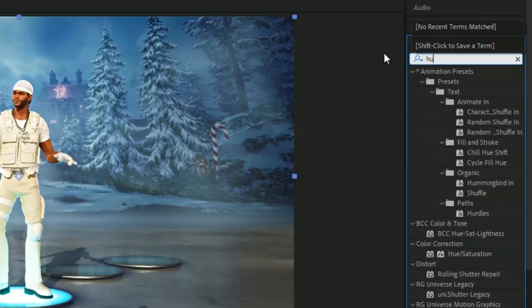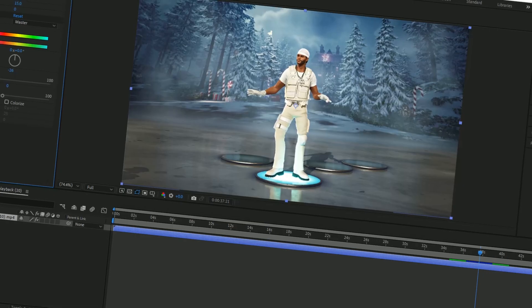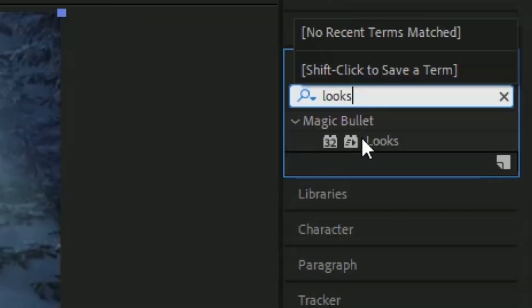Now we're going to add Hue/Saturation, and then we're going to change the master saturation to negative 26. So once we have this, what we're going to do is add our Looks, and then we're going to add this on here.